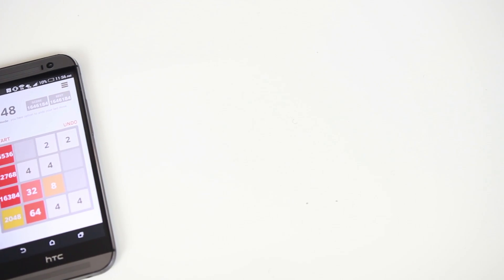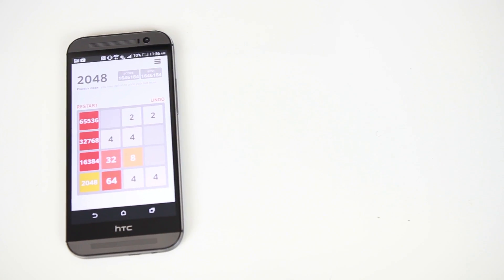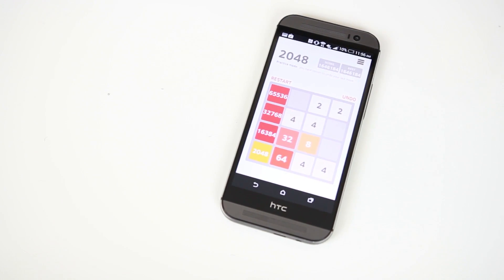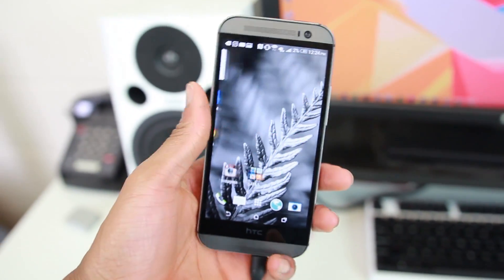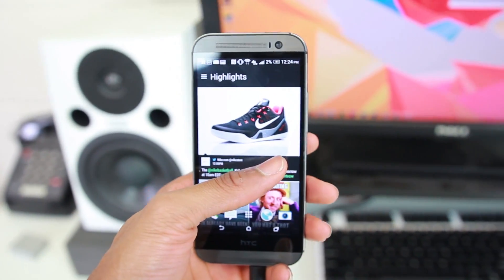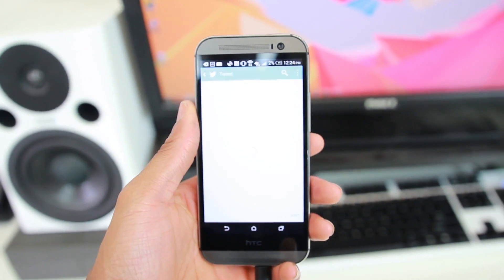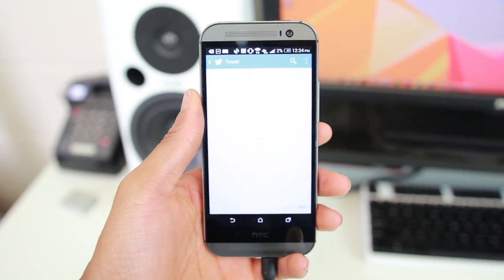Now because this review came so late, I only really focused on the highlights of the phone. But as you can see, the HTC One M8 is a really solid phone in most regards — it improved on mostly everything from the last generation One and is a pretty solid update to the line. In fact, if I were to grade it, I'd probably have to give it an M8 out of 10.